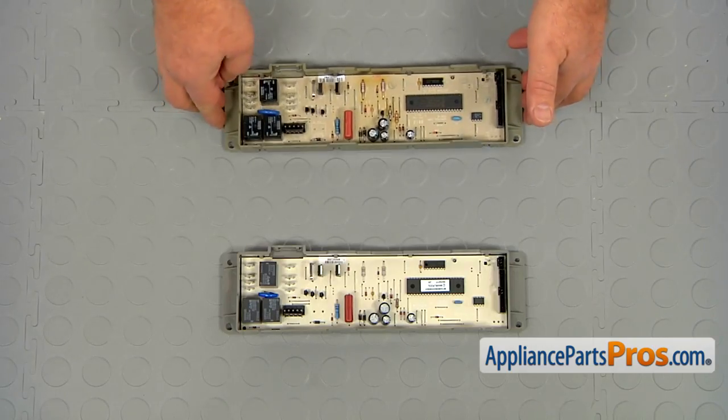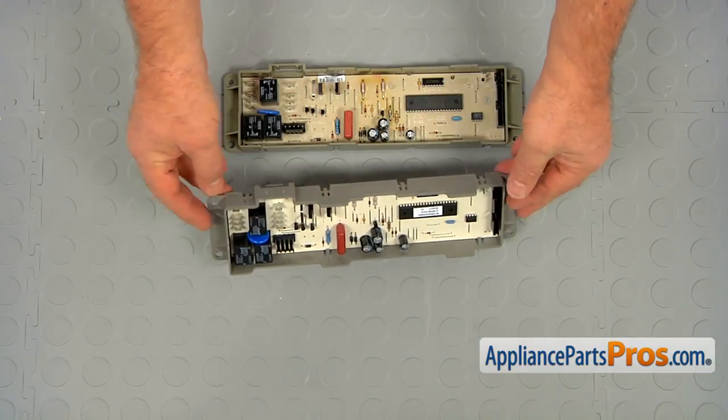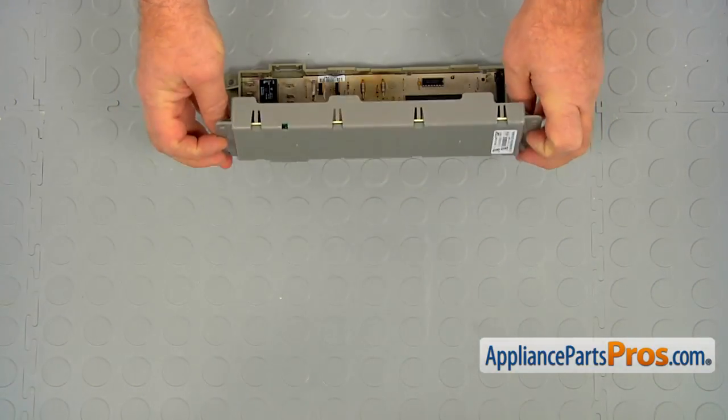This is the old electronic control assembly next to the new one. If you don't have this part, you can get it from AppliancePartsPros.com.